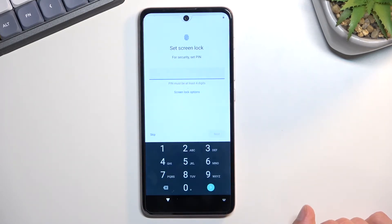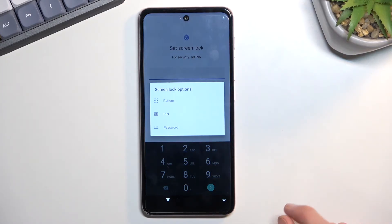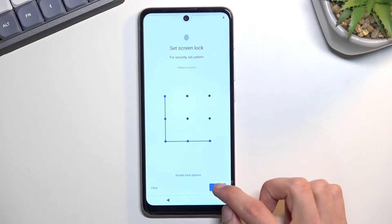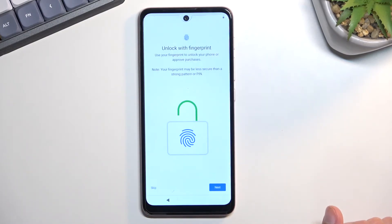Here you can set up some kind of screen lock. It automatically opts into a four-digit PIN, but you can tap on Screen Lock Options — the blue text — and choose also from Pattern or Password. I'll set up a pattern. Once you insert your screen lock, select Next and then repeat it the same way. It automatically also prompts me to set up a fingerprint, but I'm going to skip it. Obviously you can set up a fingerprint if you wish to.